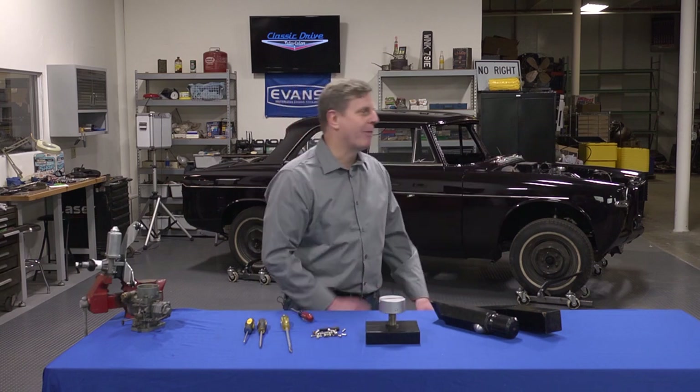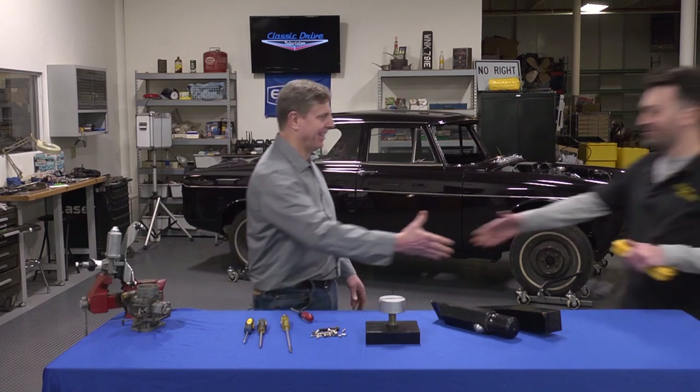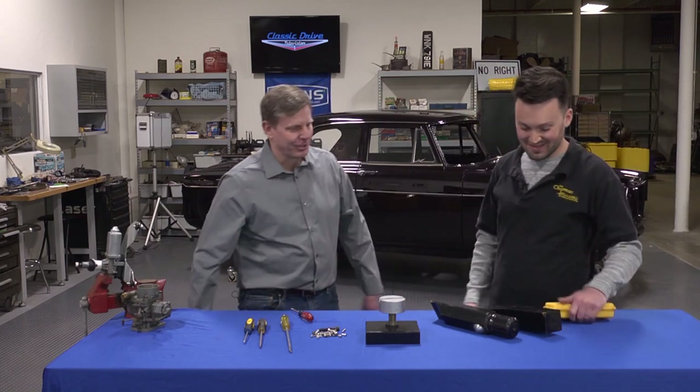Now, Chapman was good enough to send some people down to talk to us. I'd like to introduce Joel. Joel, come on in and tell us about the tools. Glad to be here. Thanks for coming on down to see us.